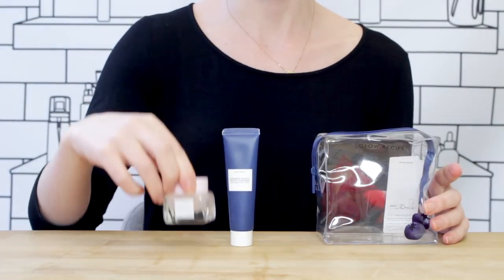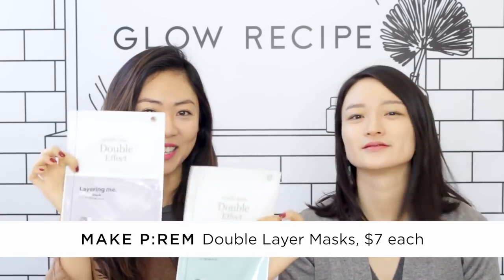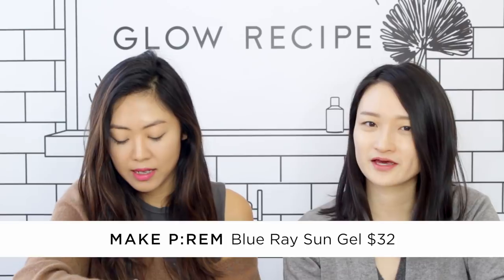Mine is similar in that I have two bags — one is our Glow Recipe glow box. These are so tiny you can carry them everywhere. In my pouch I have two double-layer masks from Make P:rem, another sheet mask from Make P:rem called the Blending Me Nourishing Oil Mask, the olive mist from Glow Recipe, chai tea eye cream, an I'm Pro ampoule pad which is a vitamin C pad, and Make P:rem's Blu-Ray sunscreen.